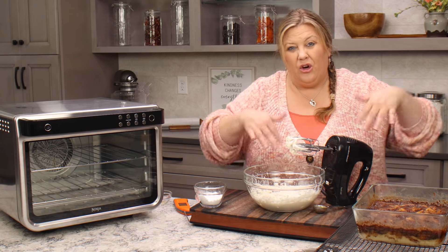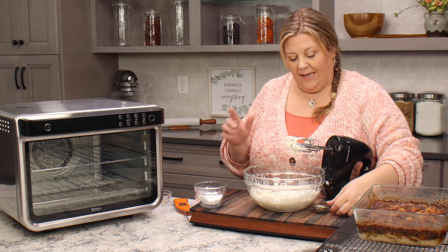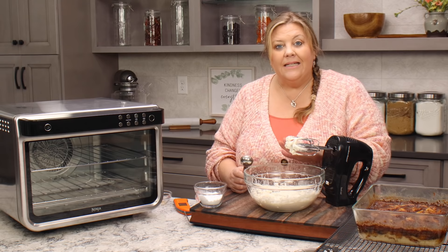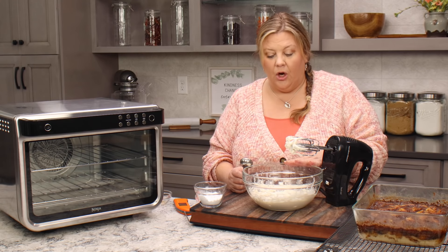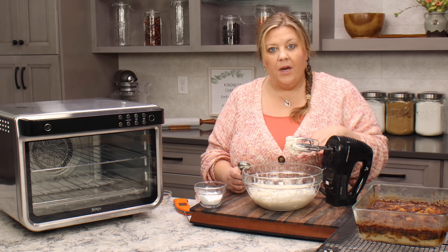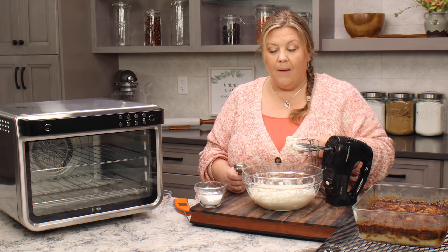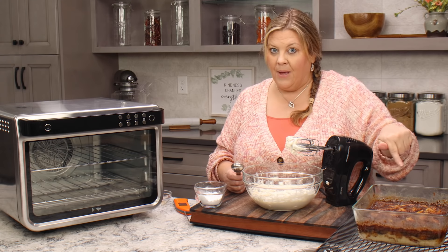We have four ounces of cream cheese here. I'm gonna add one teaspoon of vanilla extract and a quarter cup of heavy cream, then slowly beat this up on low speed. An easier way to do that is to put a little bit of the powdered sugar in first, then your cream won't splash all over the place. I add it after the fact because I want to see how thick I want to get it — the consistency is completely up to you.